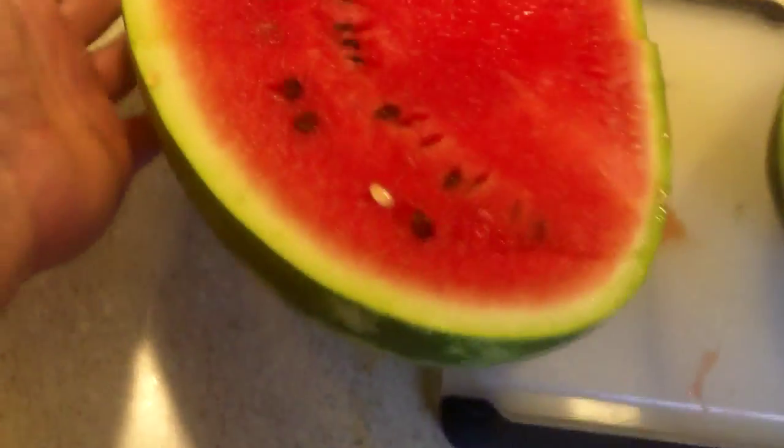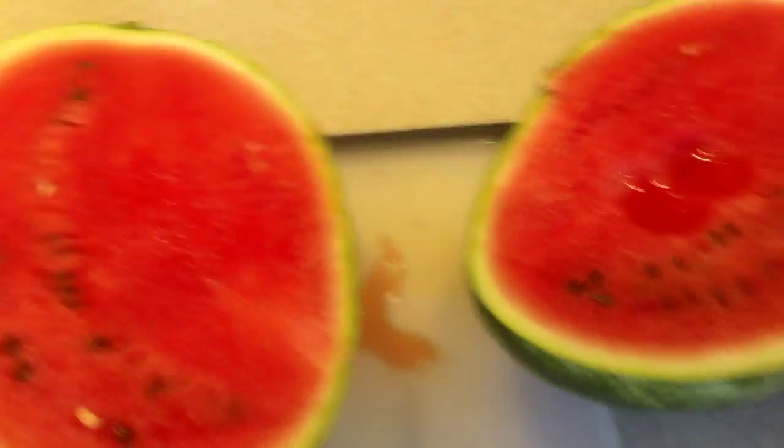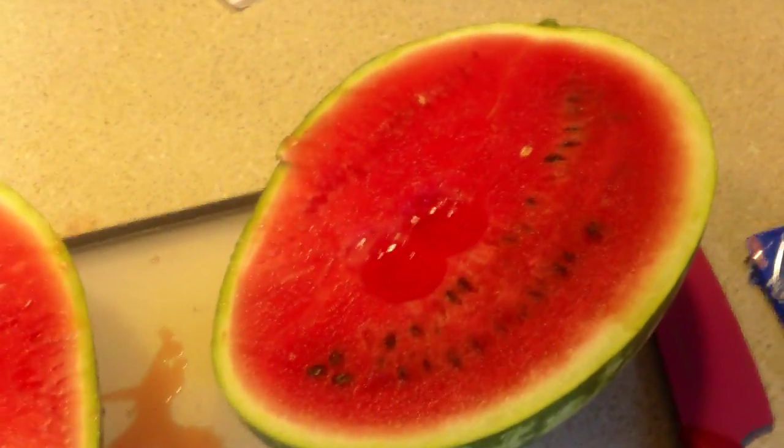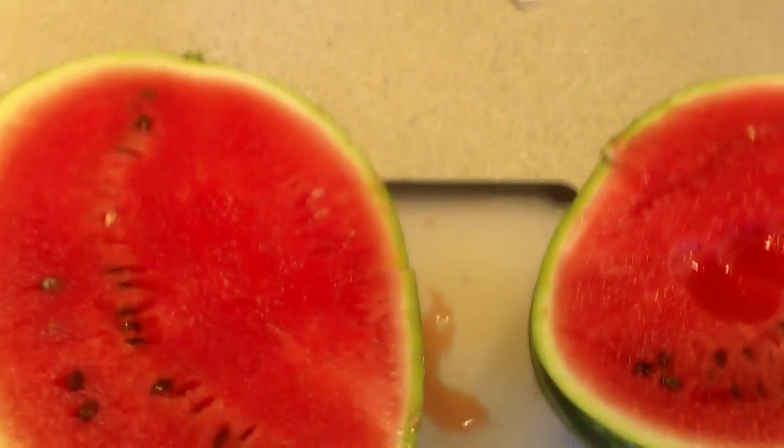Is it done? Is it juicy? Is it sugary? Alright, there it is — our volunteer watermelon. Turned out to be a really good size, and from what they say it tastes pretty good. Next one we're going to pick is going to be the one growing in the bush. Good.